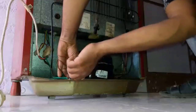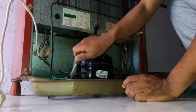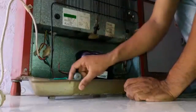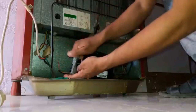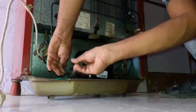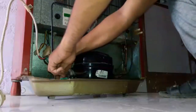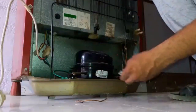First, we will cut the charging line of the compressor. There is no refrigerant in the system.